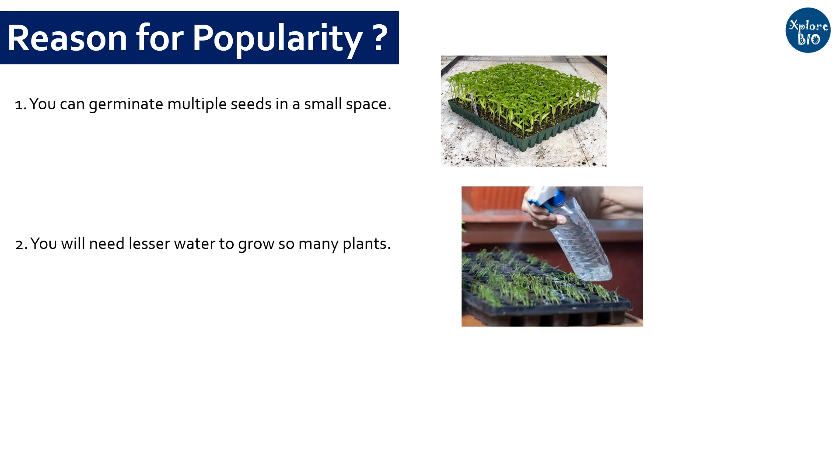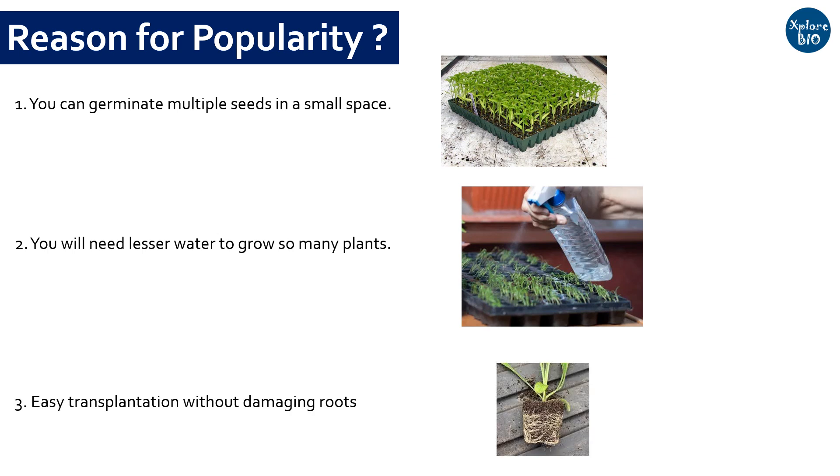So if you have a scarcity of water for irrigation, you must use these trays. Reason number three: it is easy to transplant seedlings or plants from germination trays to the field. Due to the flexibility of the tray and type of soil mix used, you can easily take out plants for transplantation without damaging their roots.